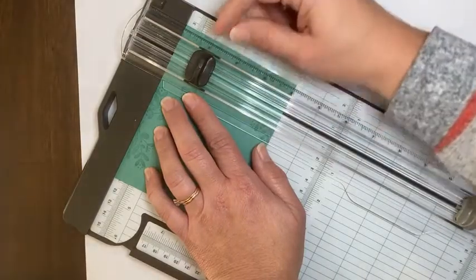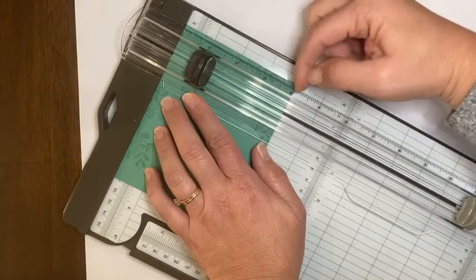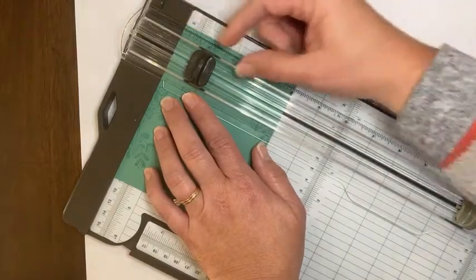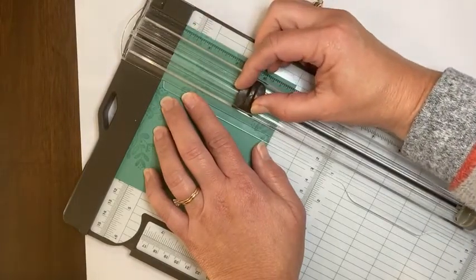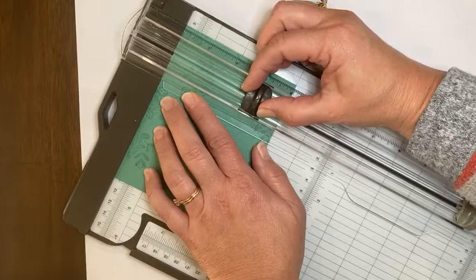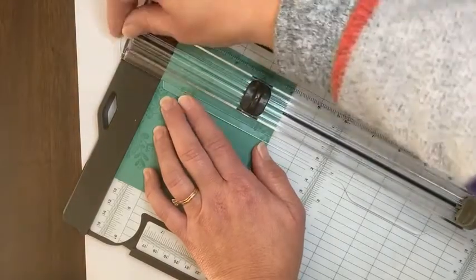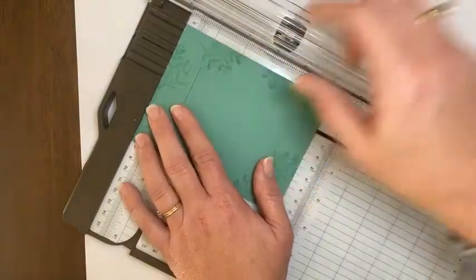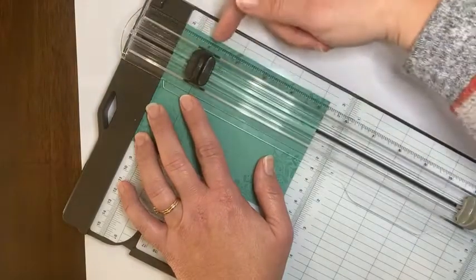One inch is where I'm starting my blade, and I want to go down and leave one inch at the bottom. So because this length is four inches, I'm going to start at one and cut all the way until I get to three. I want one inch on top, one inch on bottom. Then I'm going to twist the cardstock again, line it up at one, and start here at one inch.